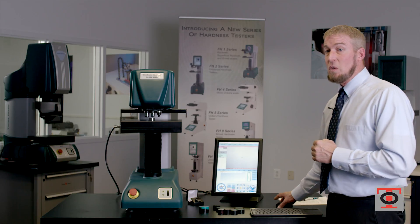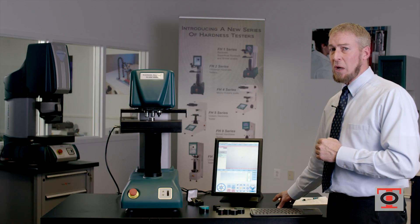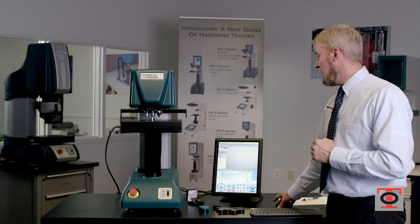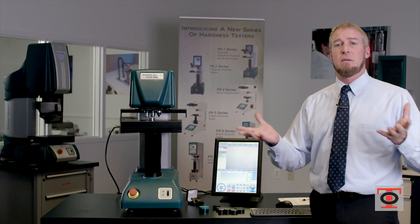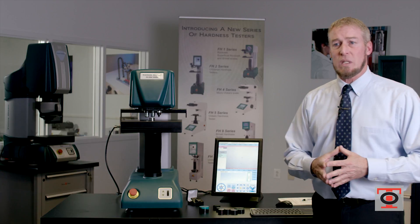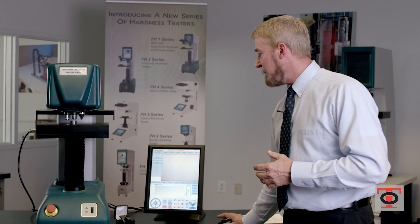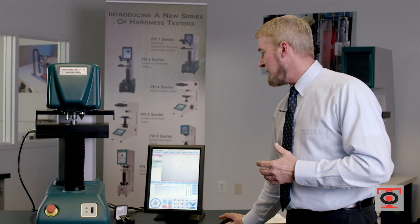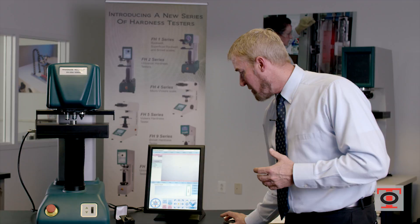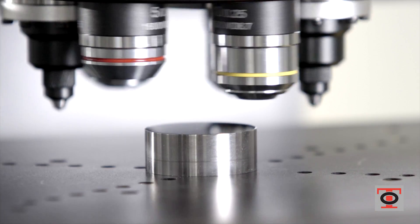We're going to set up a simple one Vickers test on a sample, just to show you how easy the software is to set up. We're going to use five kilogram force as the test parameters and a dwell time of 10 seconds. I've already put my sample in the machine and focused it. So now what I'm going to do is select my test from the drop-down list at the top — I pick my Vickers five kilogram test. The objective I'm going to use is a 10 power objective, so I select that.